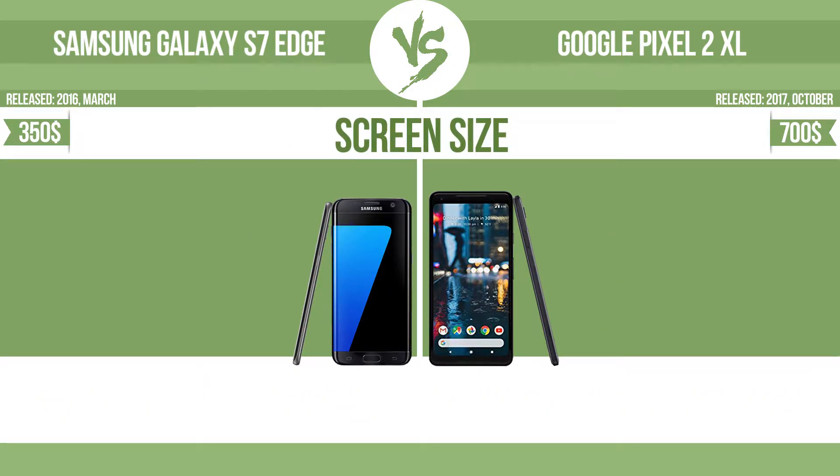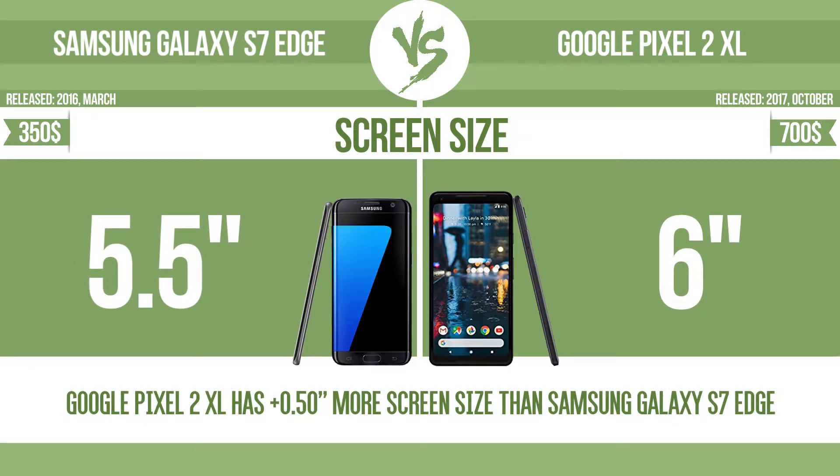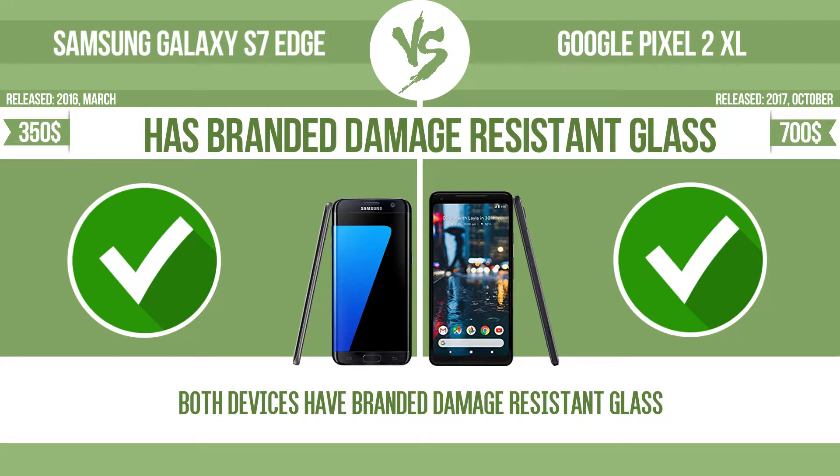Screen size is an important factor — the bigger the screen size, the better the user experience. The device has branded damage-resistant glass, such as Corning Gorilla Glass or Asahi Dragon Trail Glass, which is thin, lightweight, and can withstand high levels of force.